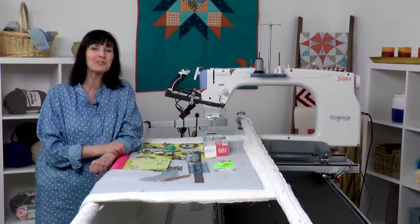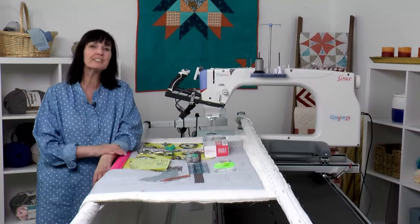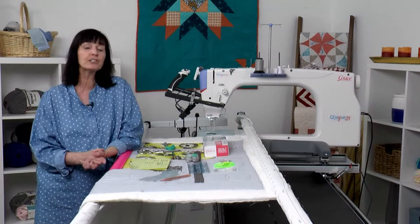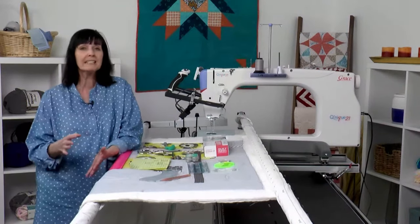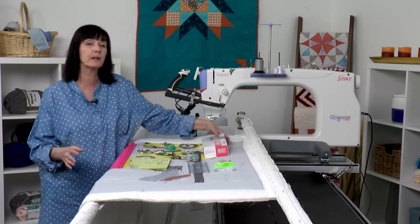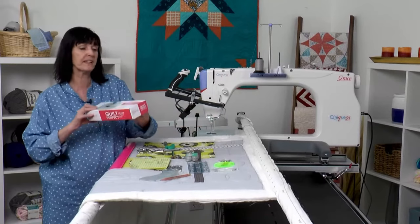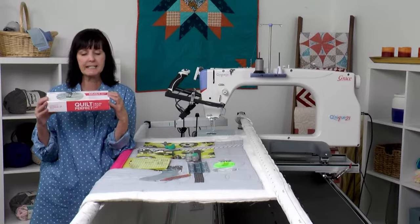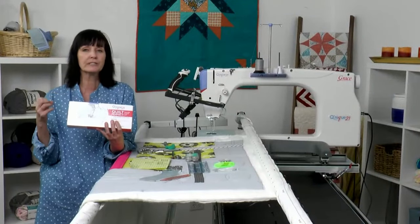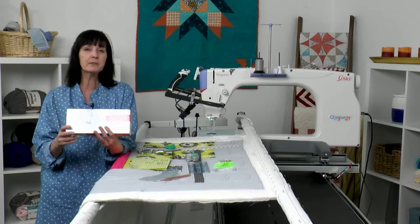Hello everybody, thank you for joining me today. I'm so excited to present to you a new product. We've been selling it for a little while but I'm going to get down to the nitty-gritty and show you all the uses of this wonderful new product. It's our quilt perfect ruler foot set, and it's got some unique features that really help you enhance your ruler quilting.